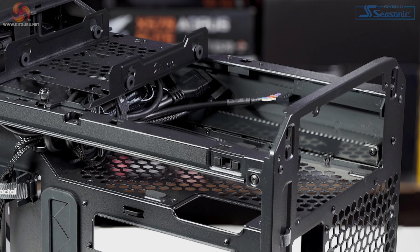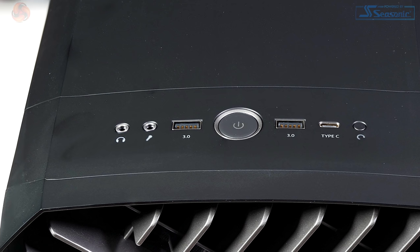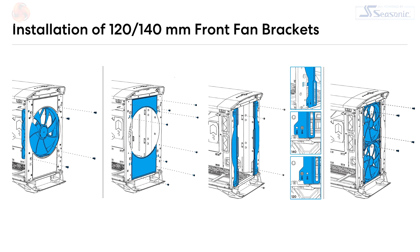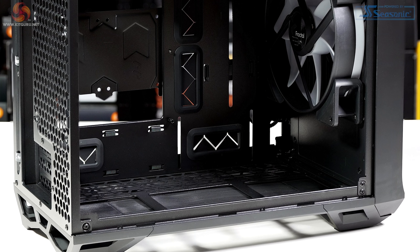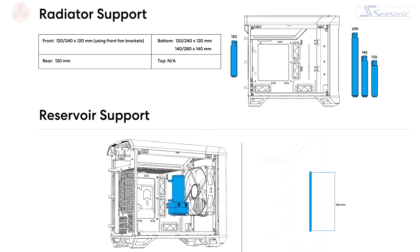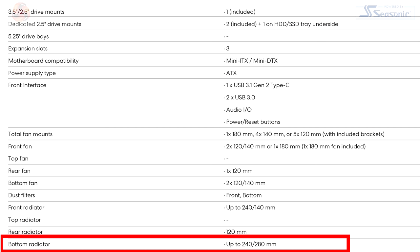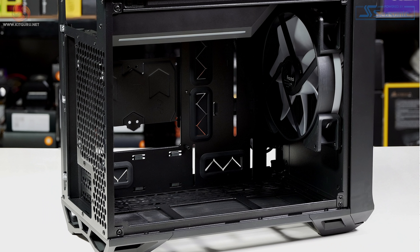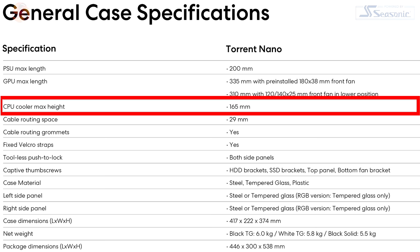On the front panel I/O you have one USB 3.1 Gen 2 Type-C, two USB 3.0 Type-A ports, audio jacks, and power and reset buttons. Fan mounts: the supplied 180mm at the front, or you can swap in two 120s or two 140s. No top fan mounts with any of the Torrents. At the rear, one 120mm fan mount. In the floor: two 120 or two 140mm mounts. For liquid cooling, you can fit a 140mm or 240mm in the front, a 120mm at the rear, or a 240/280mm radiator in the floor. Power supply up to 200mm in length; graphics card up to 335mm with the 180mm fan or 310mm with a fan in the lower position.